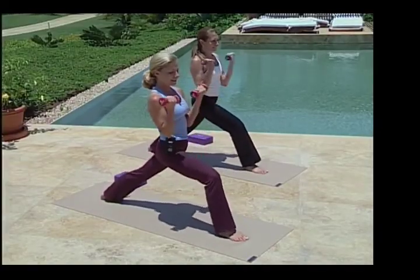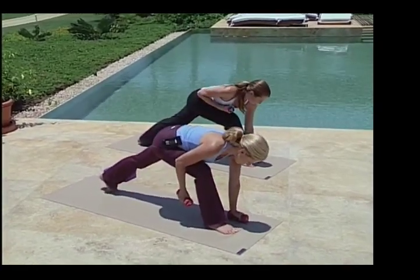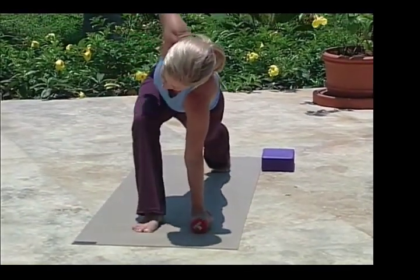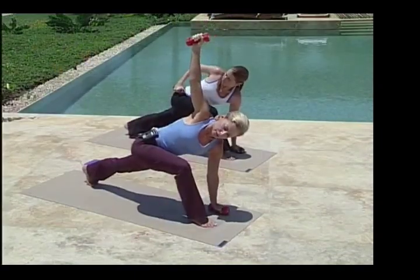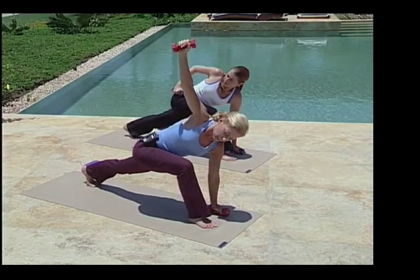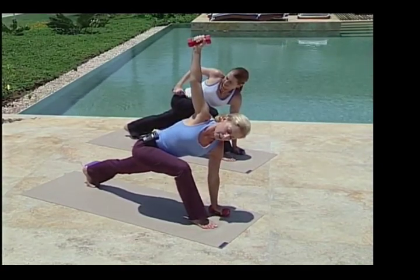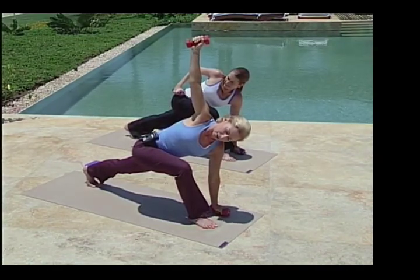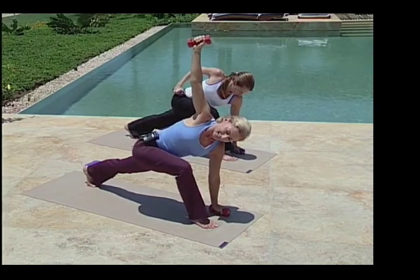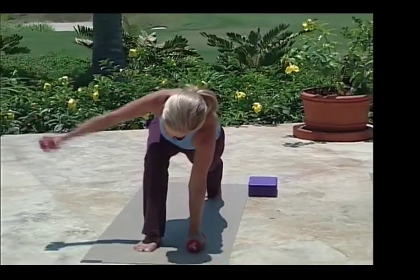Here we go on to our next posture. Placing your left hand down just a few inches from the right foot. Swivel up onto the ball of your left foot and sweep your right arm straight up for Crescent Twist. Arms reaching away from each other. Press back into your left heel, pull that right hip back, and opening into a full rotation of the torso. Neck is relaxed and happy here, no strain at all. Opening through the chest and lowering that right hand down.